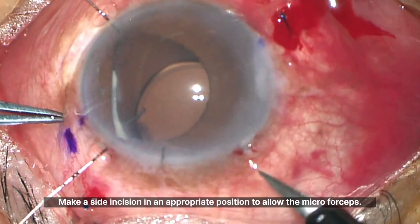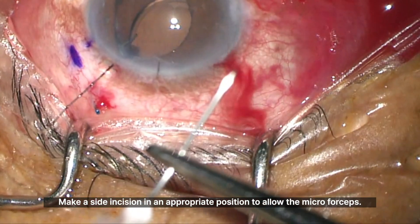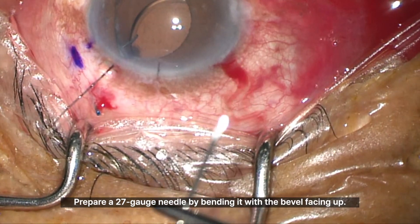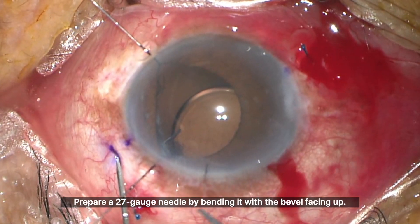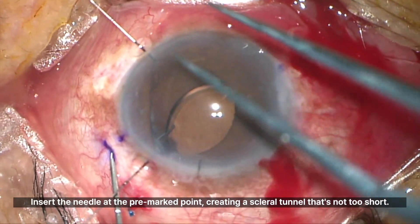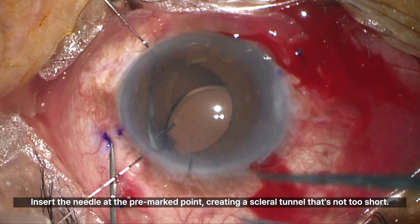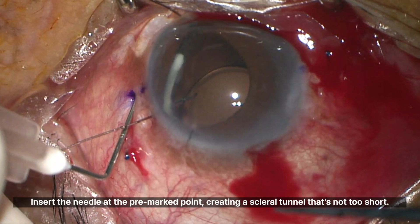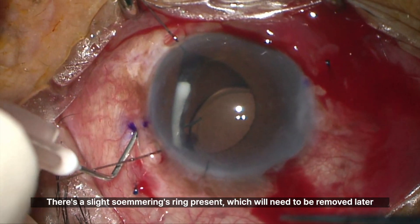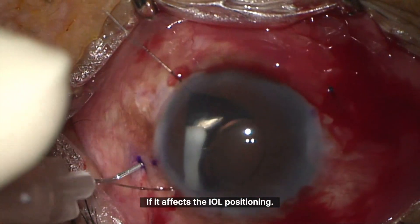Make a side incision in an appropriate position to allow the micro forceps. Prepare a 27 gauge needle by bending it with the bevel facing up. Insert the needle at the pre-marked point, creating a scleral tunnel that's not too short. There's a slight Sommering's ring present, which will need to be removed later if it affects the IOL positioning.